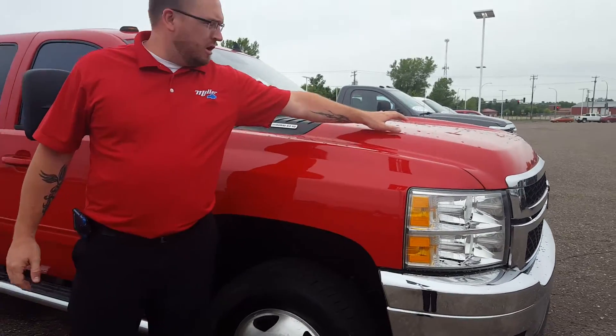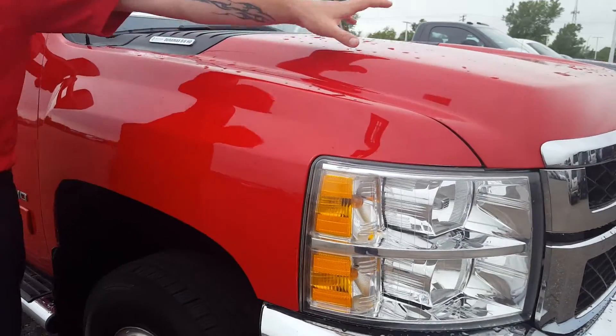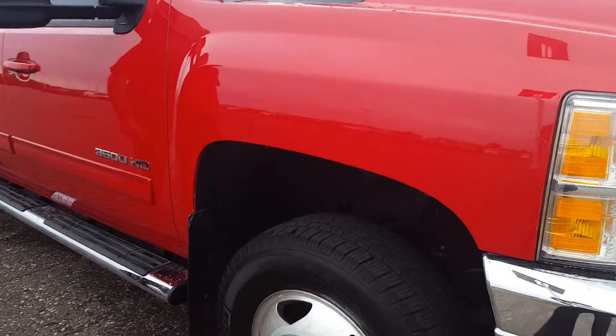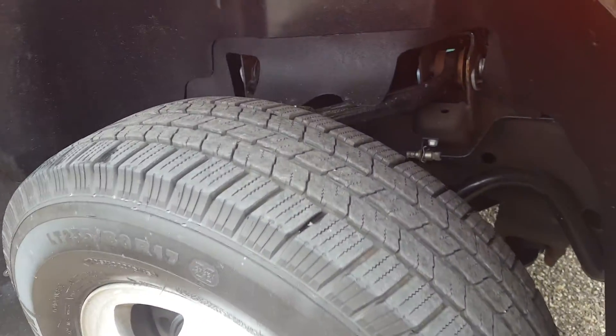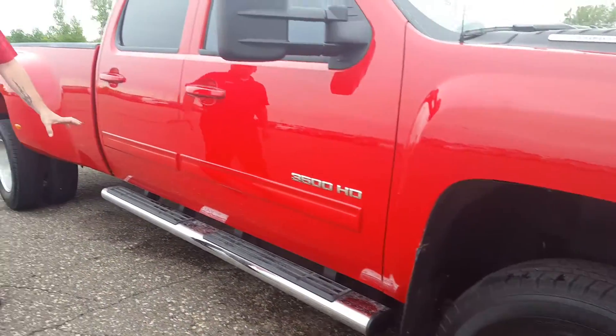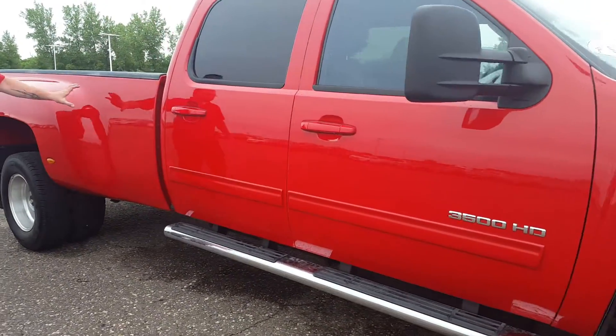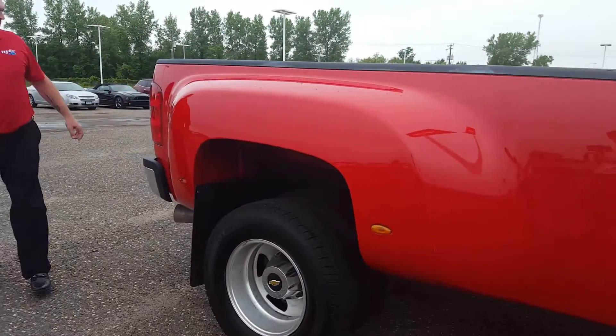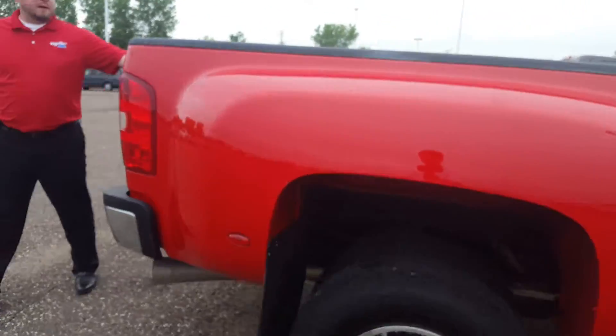3M clear bra on the hood and the fenders here to protect the paint. Really nice Michelin tires up front. It's got factory mud flaps, factory running boards. The paint on this truck is immaculate all the way around — looks like it was recently taken to the detail shop and got buffed out.